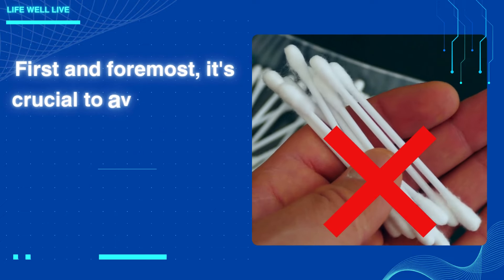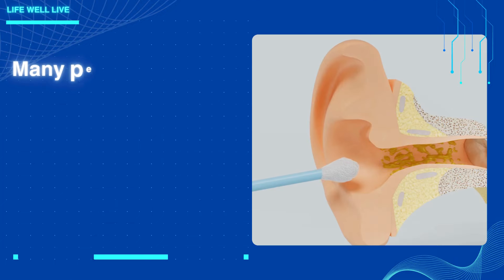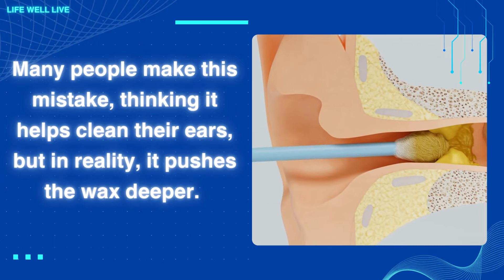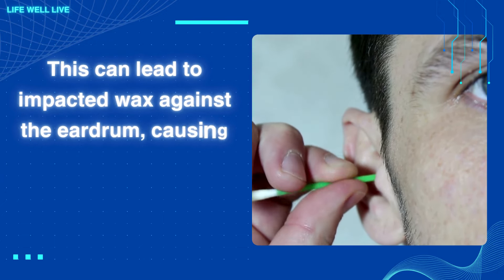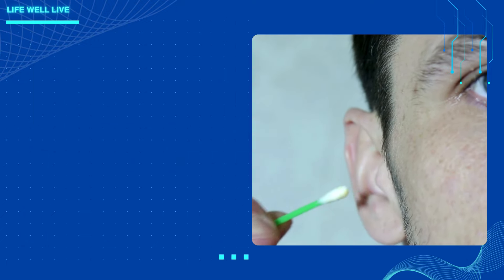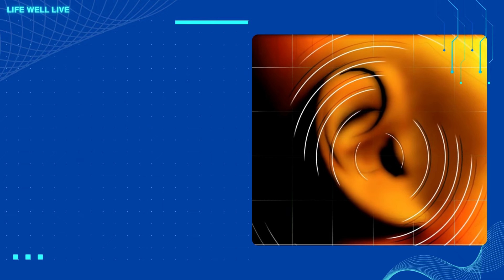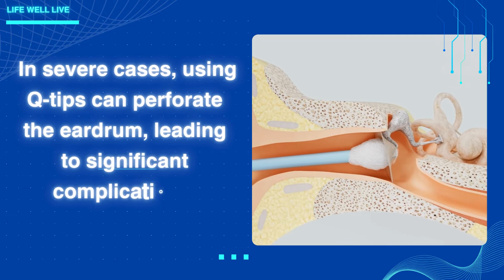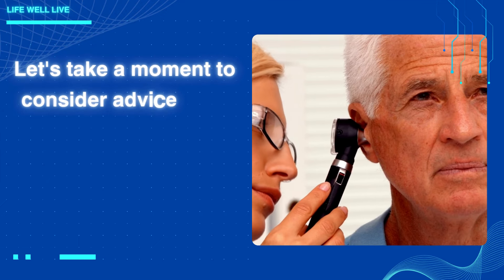First and foremost, it's crucial to avoid putting Q-tips inside your ears. Many people make this mistake, thinking it helps clean their ears, but in reality it pushes the wax deeper. This can lead to impacted wax against the eardrum, causing various symptoms such as tinnitus, ringing in the ears, ear pain, headaches, vertigo, and even hearing loss. In severe cases, using Q-tips can perforate the eardrum, leading to significant complications.